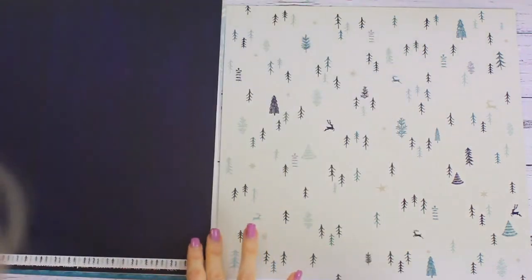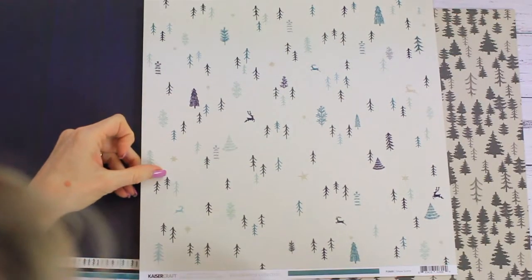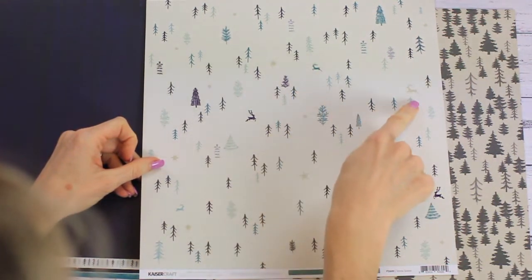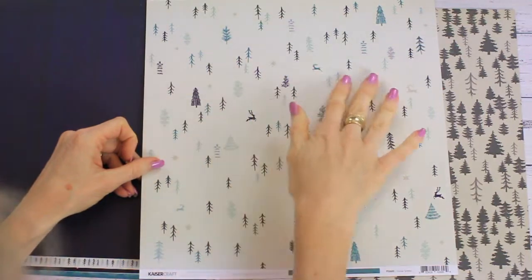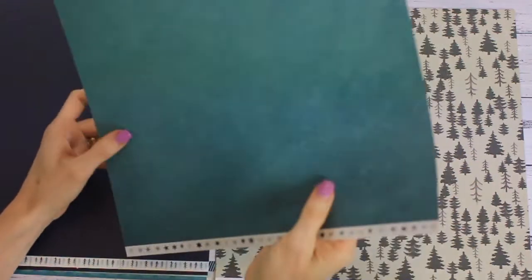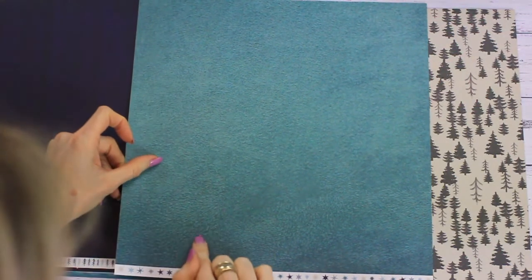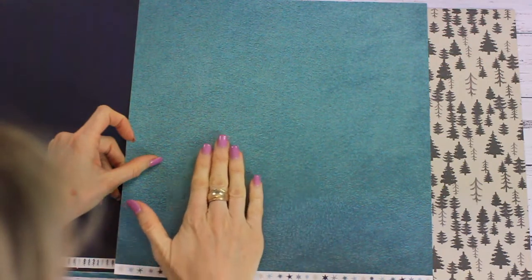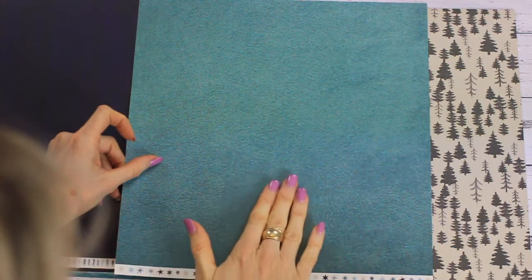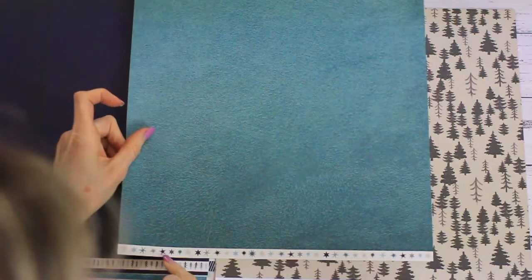P2600 Snow Scene has tiny specks of Christmas trees, a couple of reindeers, and little stars — it does look like a frosty snow hill. On the reverse is a sea green teal color that looks like a fabric, like an old blanket or lounge fabric, which is really different, along with a strip of stars.